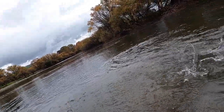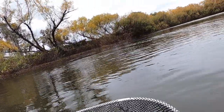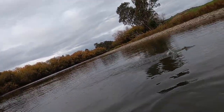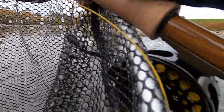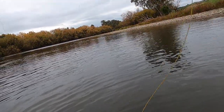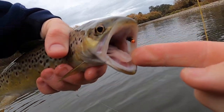That's another brown. I think it's wrapped around his gill — there we go. And there's the fly up in the top lip.